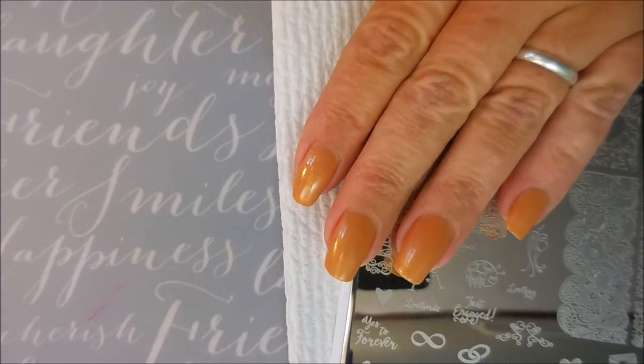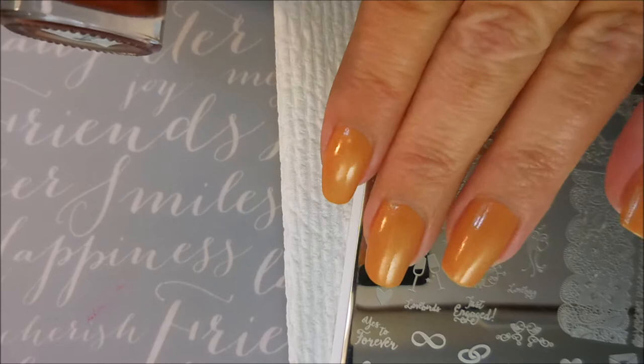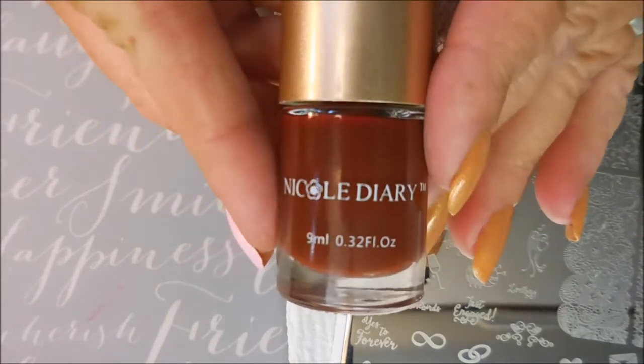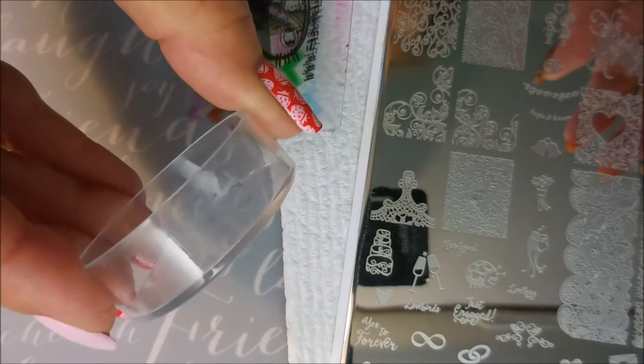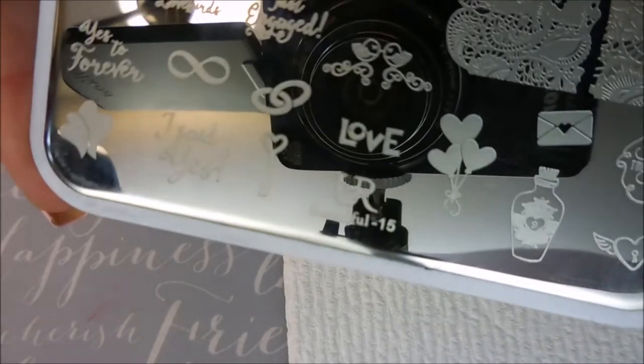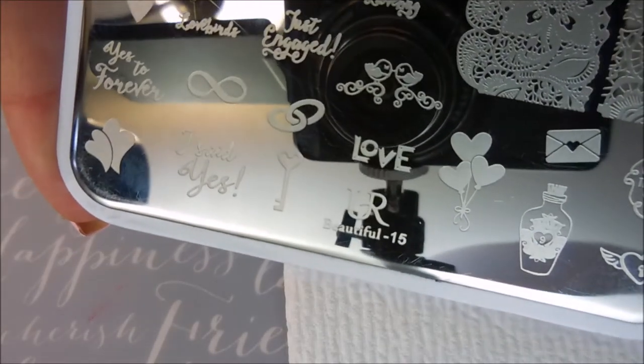Now let me show what I've got for stamping today. I'm using this Nicole Diary polish — it's a brown numbered NS13, very pretty. I'll be using my Fabronil scraper and my Bundle Monster monocle stamper. Today I'm using the You Are Beautiful plate number 15.